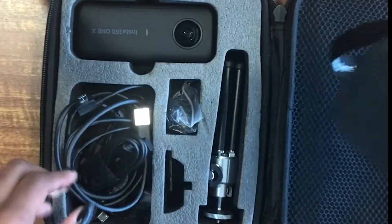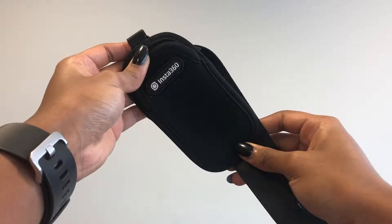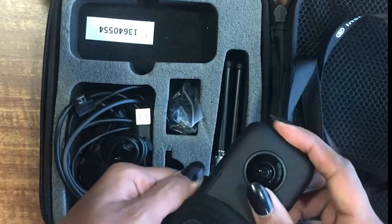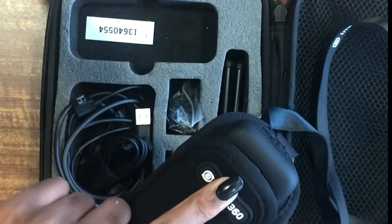The next thing in here is the sleeve for the Insta camera. Basically you would just take this camera when you're done using it, or about to use it, and just tuck it in here.